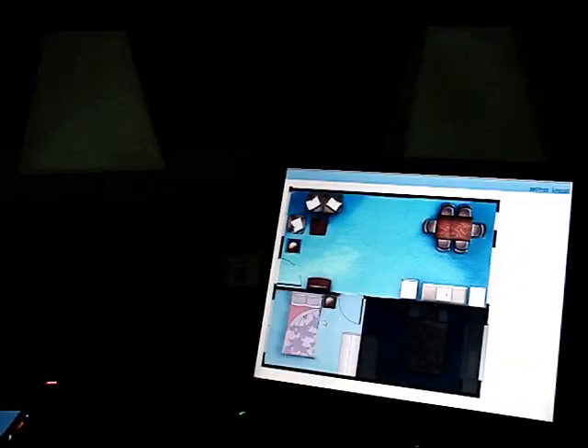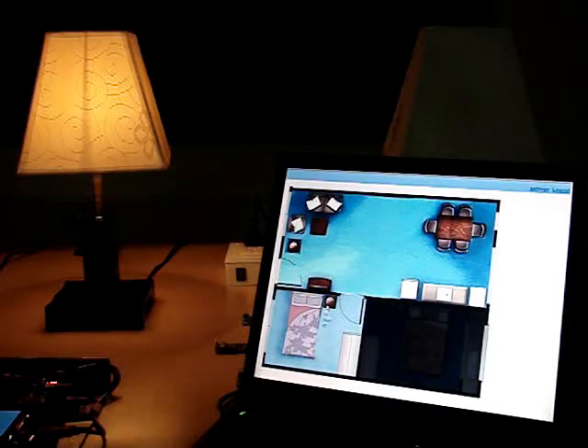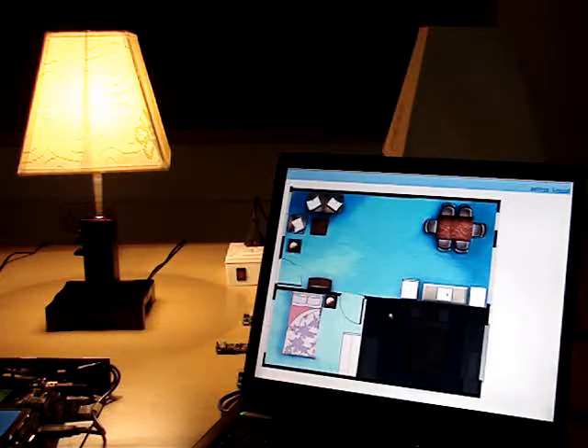Alternatively, by logging on to the internet from wherever you are, you can have complete control over the ZigBee wireless network set up at home.